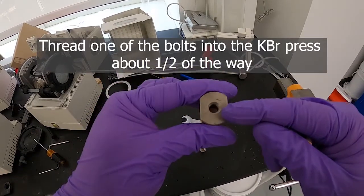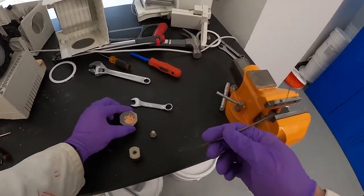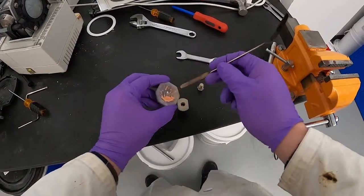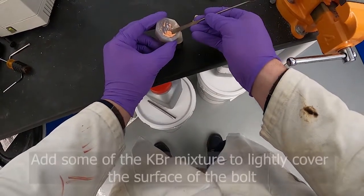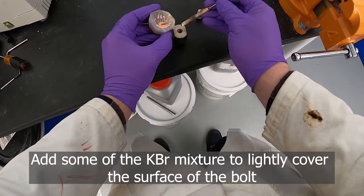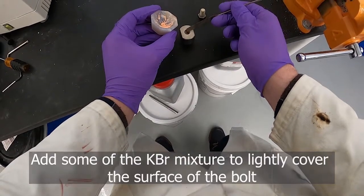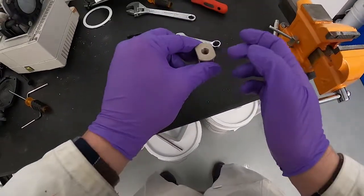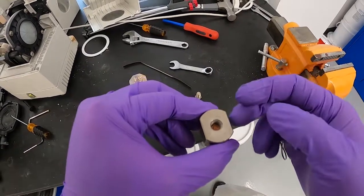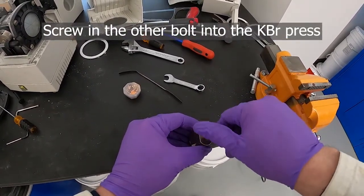You can see the end of the bolt down in there. We'll carefully take our mixture and add it to the top of the bolt — we just really need a little bit, just enough to cover the end of that bolt, maybe just a tiny bit more. You can see down there the layer of compound on top of that bolt is not very thick; we don't need a lot. Then take the other bolt and thread it in.